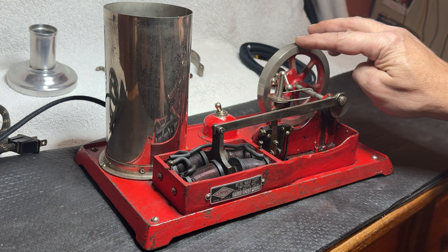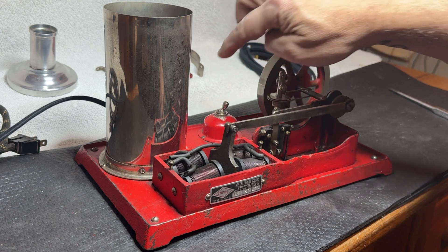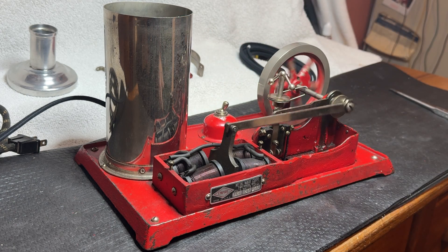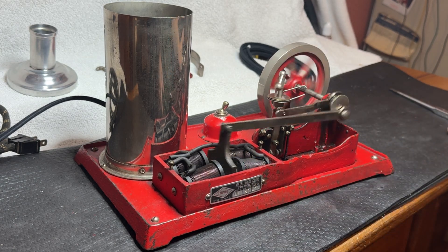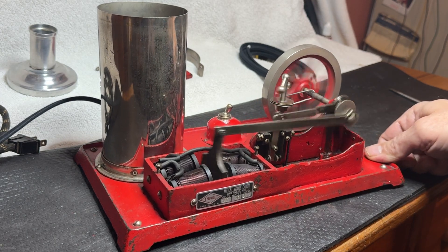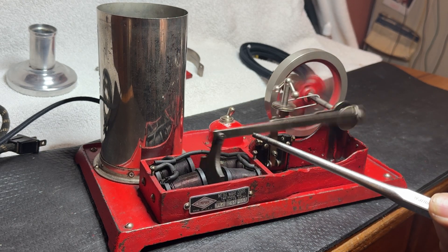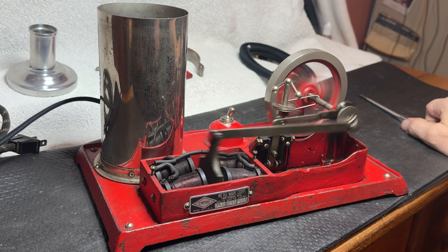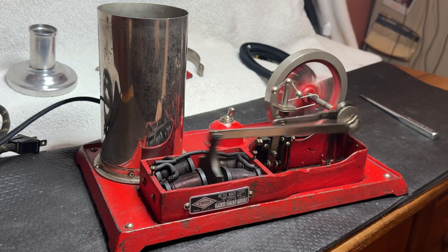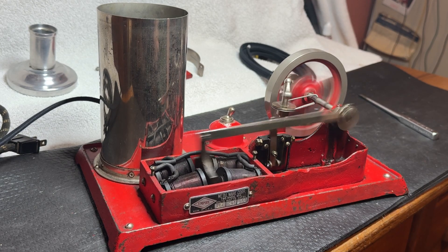If we just set this guy up right about there and turn it on, we'll see that she'll kick right off. We can tell how the pedals are going back and forth. You should be able to see a little sparking going on inside as it goes back and forth. This guy will just go like crazy — shaking the table pretty good and running like a banshee.